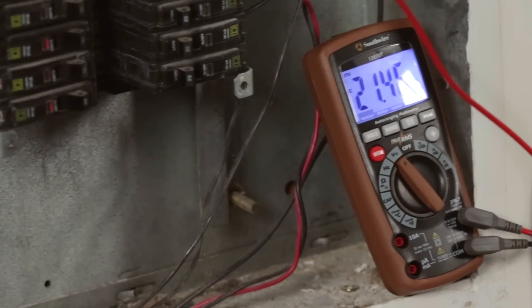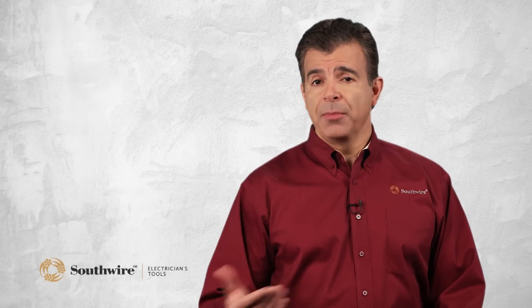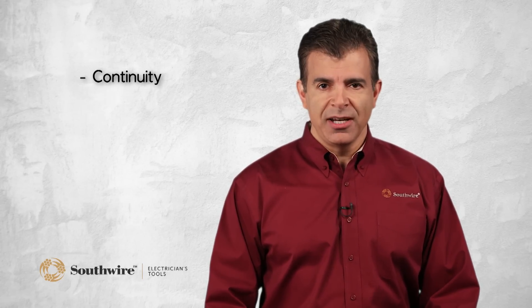Multimeters are used for analyzing circuits and pinpointing electrical faults. These measurements can be used independently or in conjunction with each other to make this determination. Basic multimeter functions include continuity, voltage, current, and resistance.